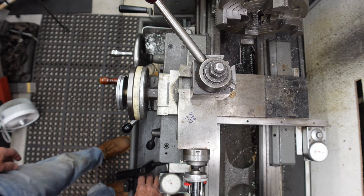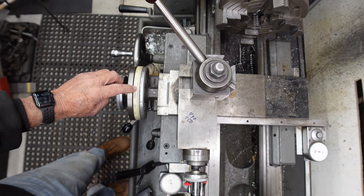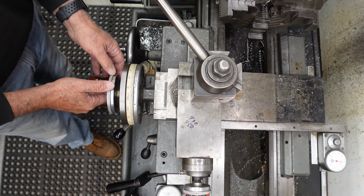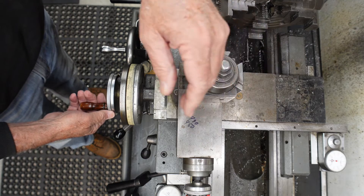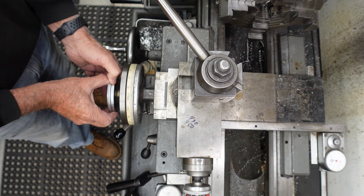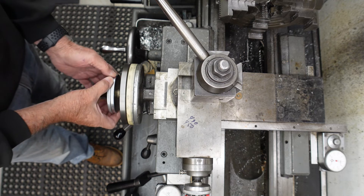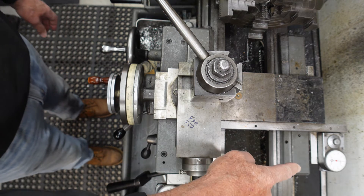Right now I've got my cross slide set at zero, and I have the travel dial set at zero right now. If you notice the travel dial, it went 50 because it's reading the radius. But if I come back to zero on the dial on the lathe here, well it looks like right there I've got about 15, 16, 17 thousandths of air there. But if I go all the way past zero and come back to zero, the travel dial's right back at zero again.